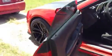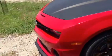Then back up front, the halos — I'm sure everybody knows what a set of halos looks like.